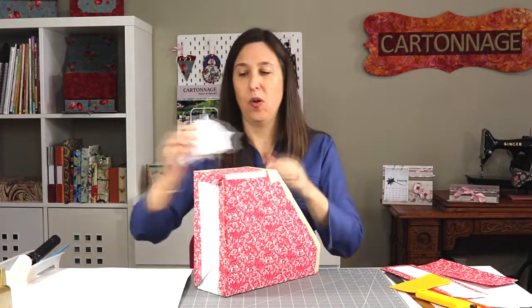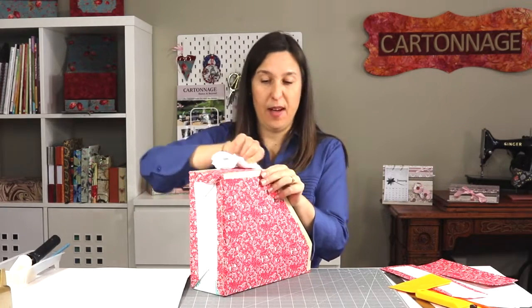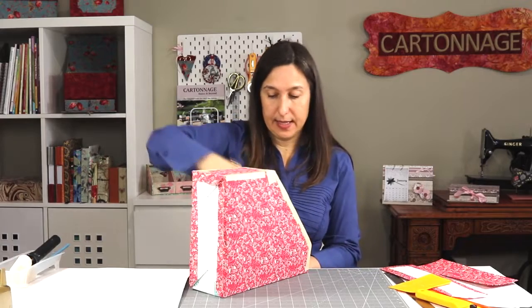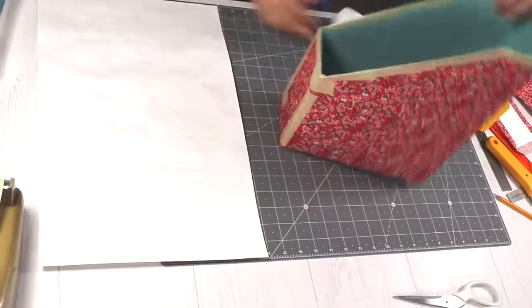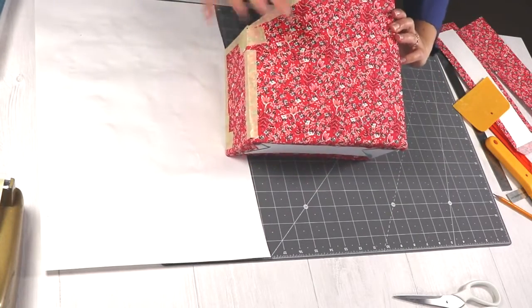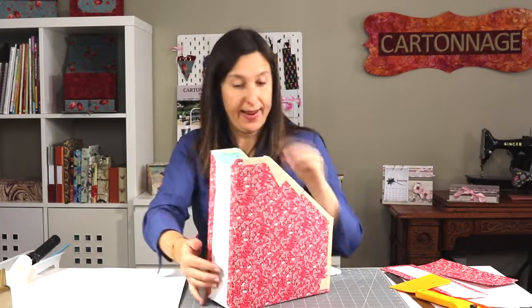I also like to go over the masking tape and press with my cloth — I feel better and I know it's very good. So I already have my holder covered on the sides, okay, front. And then now it's time to do that for the back.